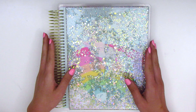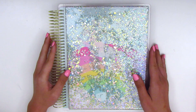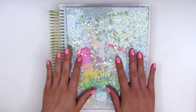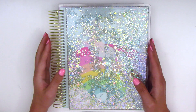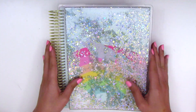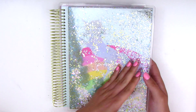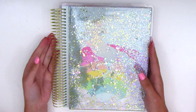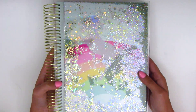Hi everyone, this is Sheri from Planning Peep, and welcome back to my channel. For today's video I'm super excited because I will be planning for the first time in my new Recollections planner. I don't think I've shown this planner on camera yet, but it is very similar to the Erin Condren, so I figured it's a good alternative to do some extra plan-with-me's in.